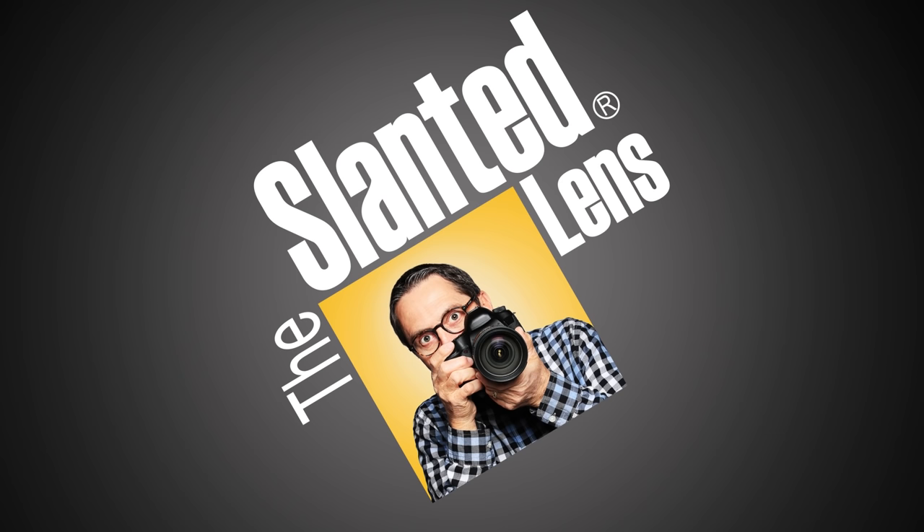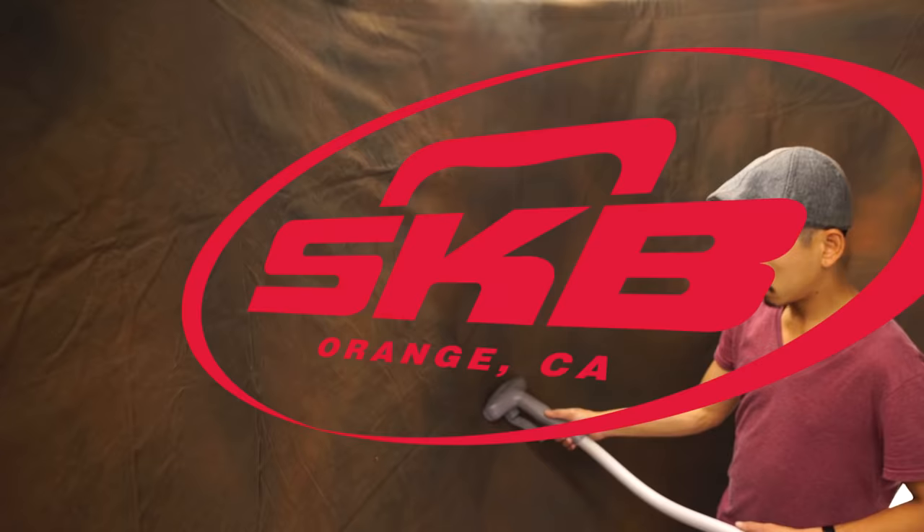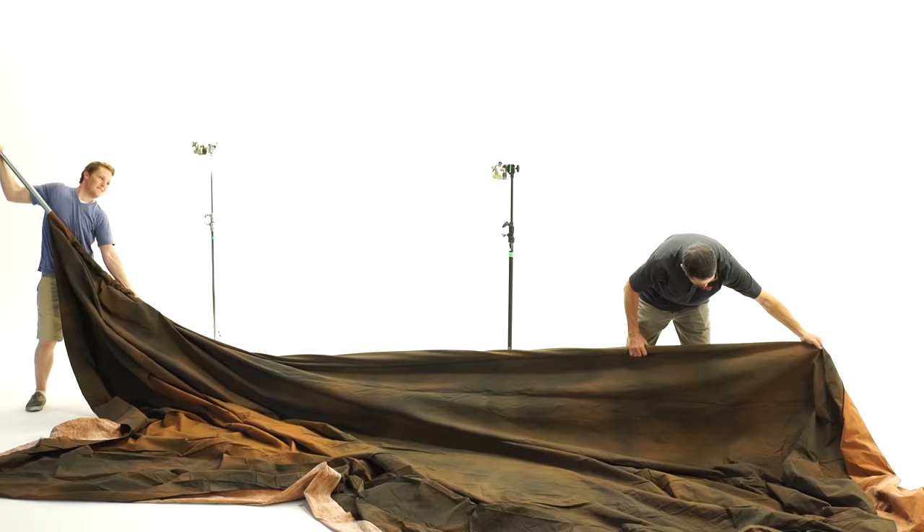Sometimes it's just hard to put up a backdrop. Here are three simple ways to solve that problem. I have shot backdrops my entire career, and hanging them up has always been a problem.